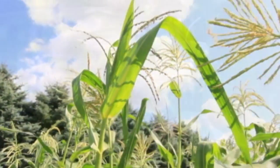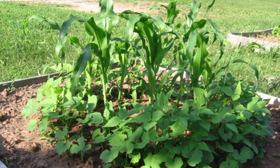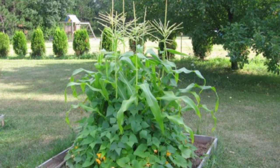The Three Sisters Garden, as you know, is comprised of the corn, bean and squash all planted together. It was very important to us historically as Haudenosaunee people and it's still important to us today.